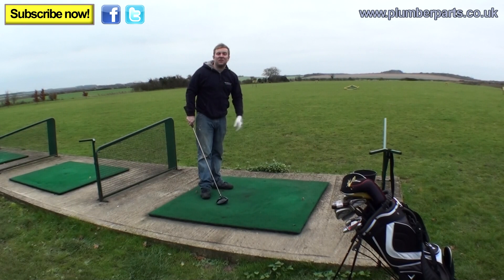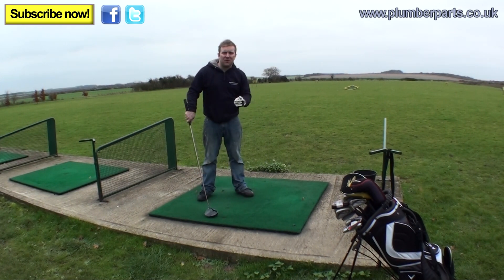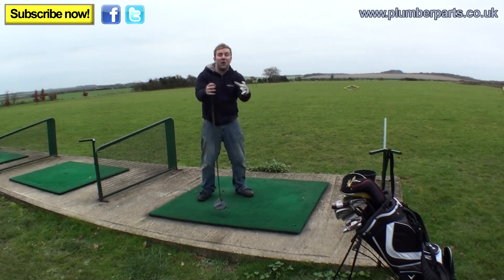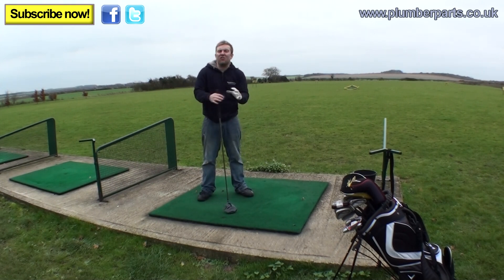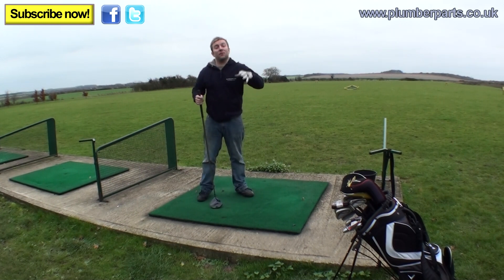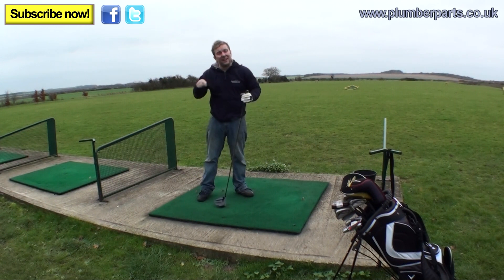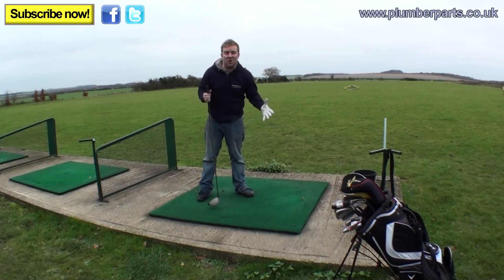Welcome to today's Plumberparts.co.uk video. This is an Ask the Plumber video and today you're going to ask the plumber questions. Sorry we've not uploaded for a couple of weeks — everything's going mad. It's winter; if you're a plumber and it's winter, you know what I mean. We're moving all our stuff over to our Plumberparts Facebook page. Click the link here on the video, click the like button and you'll be updated with everything we're doing.